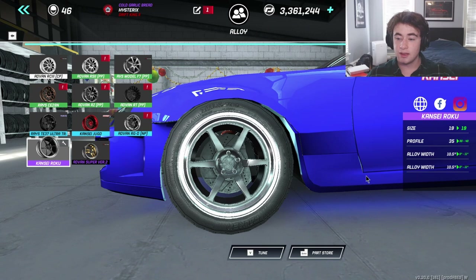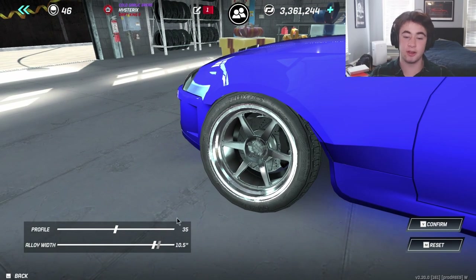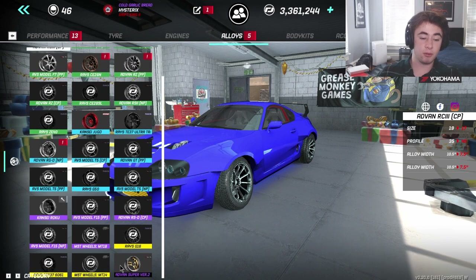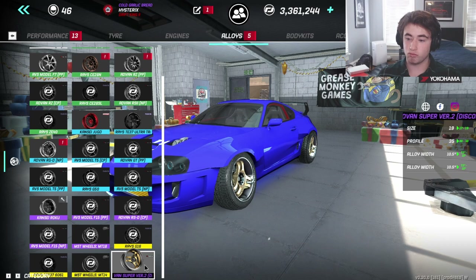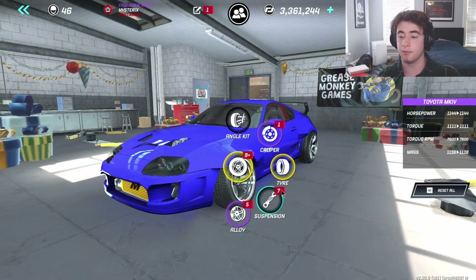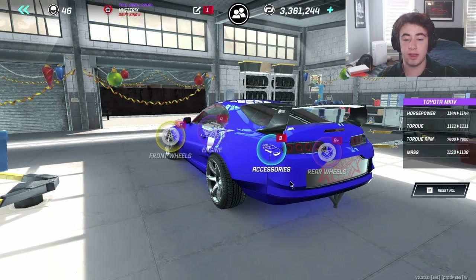For alloys, my tune runs about a 35-inch profile with about 10.5-inch alloy width. Alloys are kind of subjective, but there are ones that weigh less. If you swap between different ones the car's mass will change, but honestly I haven't noticed much difference.